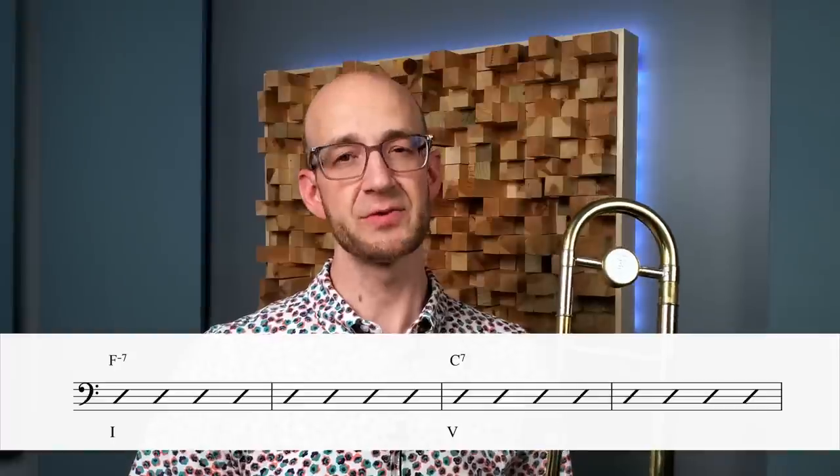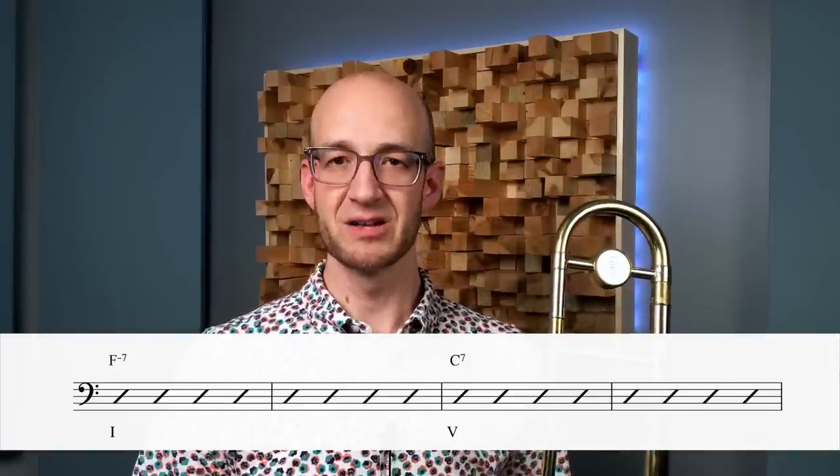Let's jump to concept number two: superimposing two-five-ones where appropriate. This song doesn't have a lot of two-five-ones in its straight-up chord progression, so it might feel like you can't lean on that stuff. But there are lots of places where you can superimpose two-fives to access that sound. To do this, we look for all the places where we have dominant functioning chords — not necessarily just dominant chords, but chords that function as dominant. The first one is the C7 chord that appears in bars seven and eight.